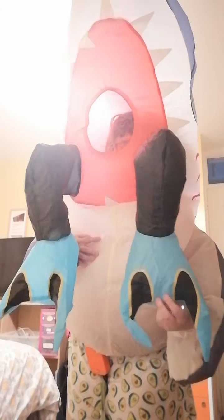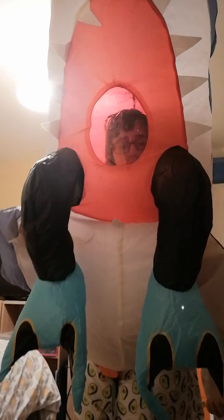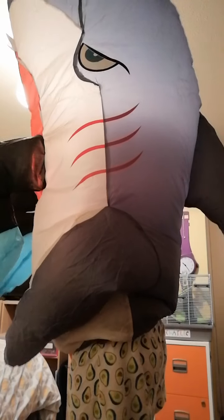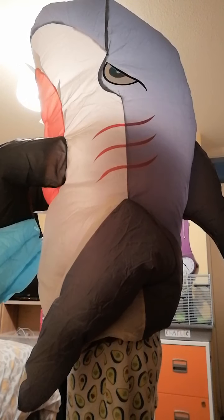This costume is awesome because you've got five feet, you've got armholes, and I'm going to show you the rest of this costume. So let's begin. This is the side of it — as I say, it does take ages to blow up, obviously because of the waistband. Okay, that's the back.